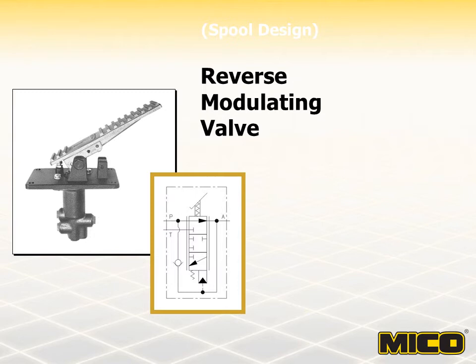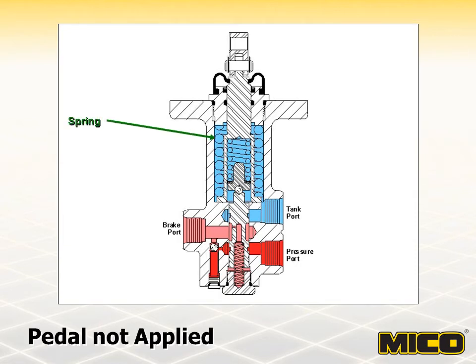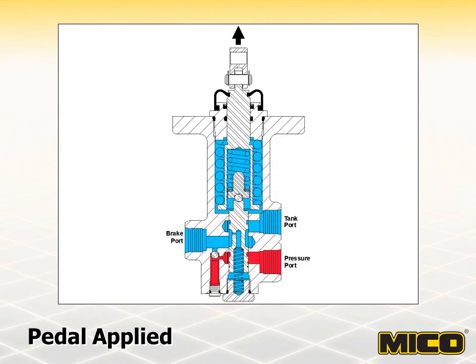MICO reverse modulating valves are available in either spool design or poppet design models. The model shown here is a spool design reverse modulating valve in the condition after initial start-up. With no force applied to the brake pedal, a spring maintains the valve in an energized condition. The force of the compensating spring is equal to the counterforce of pressure in the cavity plus the force of the bias spring — the spool is in a neutral position. Brake system pressure is causing the spring-apply hydraulic release brakes to be in a release condition.